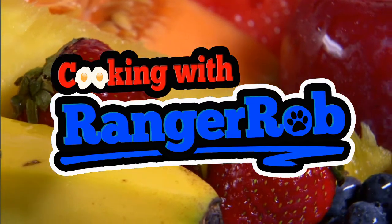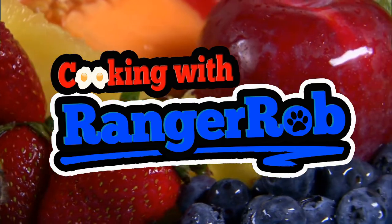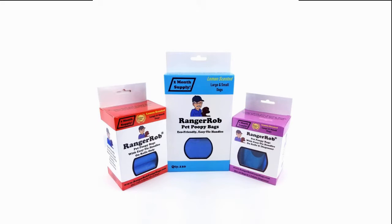Welcome to Cooking with Ranger Rob. Grab your aprons people, we're gonna make something good today. This video is made possible by Ranger Rob Poopy Bags, available on Amazon right now.